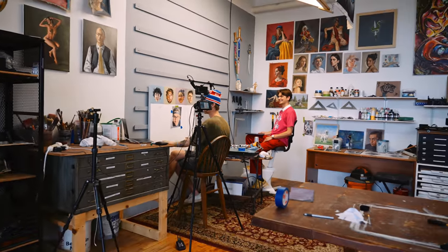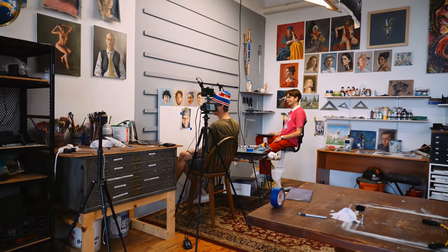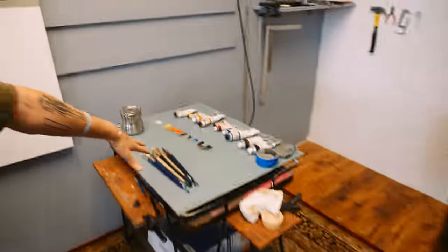I'm a perfectionist. I can never just chill and do something, even though these are painting sketches. I like to just relax — I'm a slow painter. And with the palette, mixing new colors, trying new things, experimenting. But let's keep cranking them out.